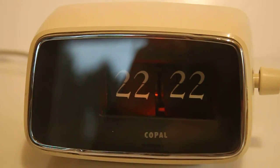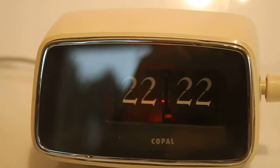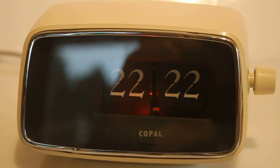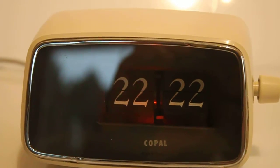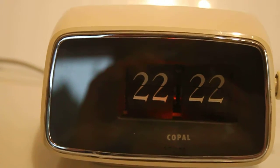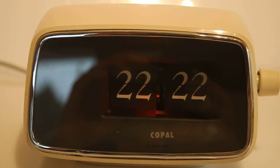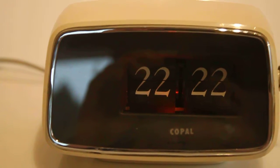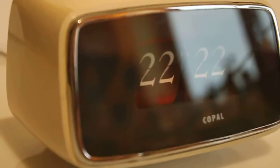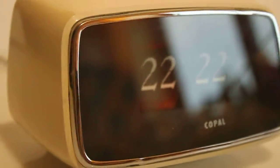This is a short descriptive video of a Copal Caslon model 201 flip clock — no alarm. This was the second model brought to market by Copal, the successor of the 101, even though I think they were sold alongside each other for a number of years. Real glass, of course, metal front bezel.